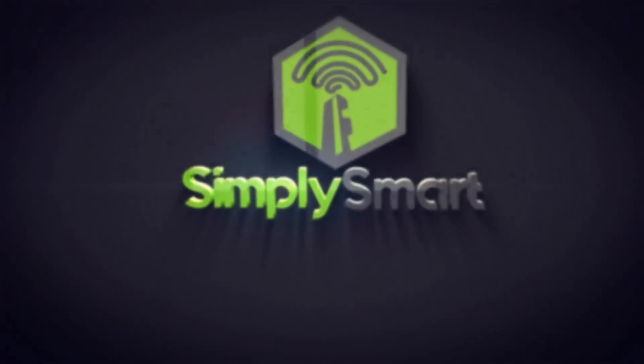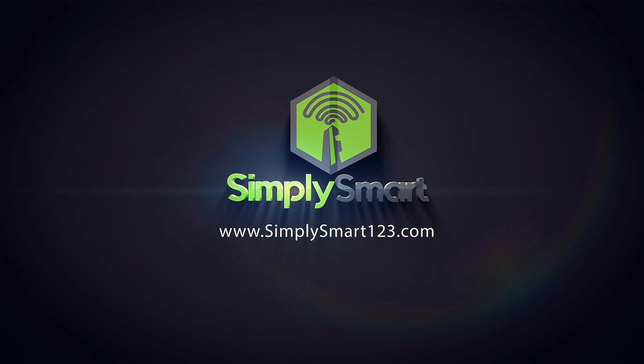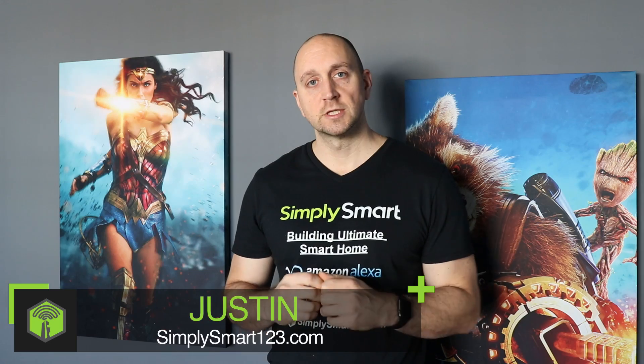You have an Amazon Wi-Fi smart plug and you want to get it set up with your SmartThings so you can control everything together. I'm going to show you how to get that set up. This is Justin from Simply Smart, where we make smart home technology as easy as one, two, three. If you're interested in smart home technology, consider subscribing for more content like this. Also check out the video description for the three steps to building the ultimate smart home.